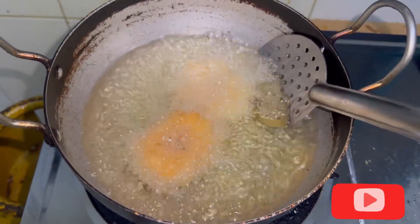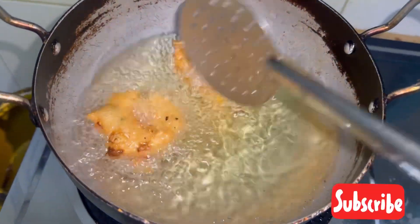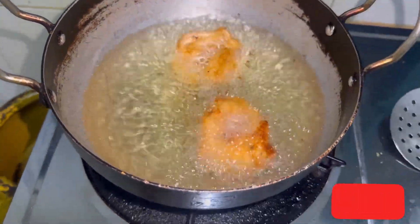The oil should be very hot. Keep it on a medium flame and cook both sides completely until it's golden brown.